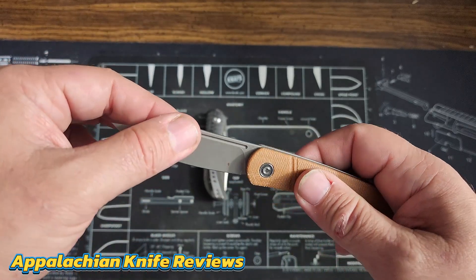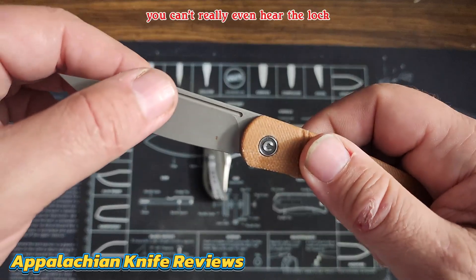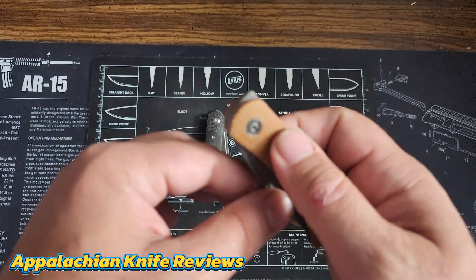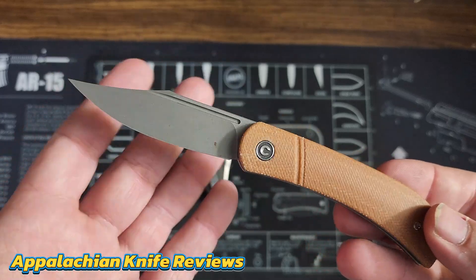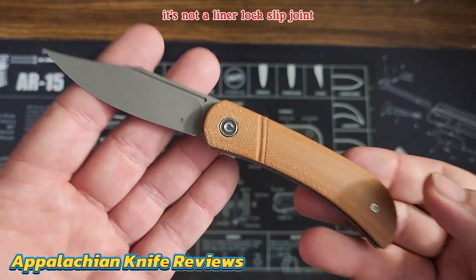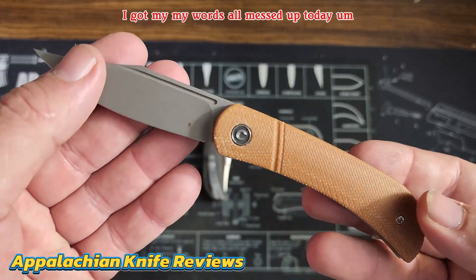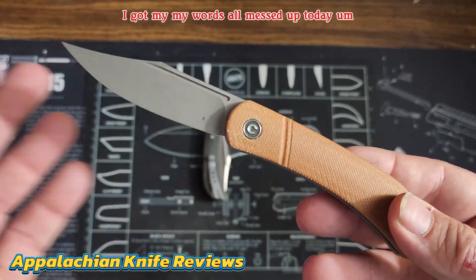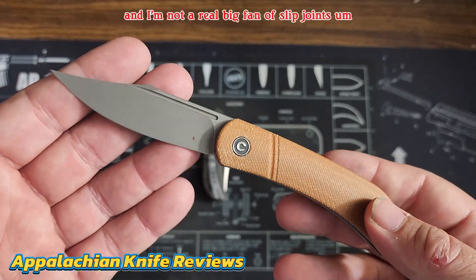Fantastic little knife. However, this one is a slip joint — so when you go to close it, there's your lock right there. You can't really even hear the lock. I got my words mixed up — this one is a slip joint, not a liner lock. The Drifter 2 is the liner lock.